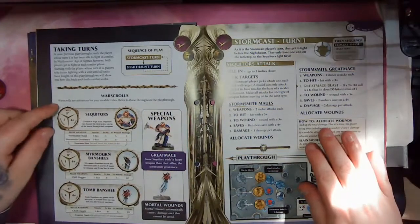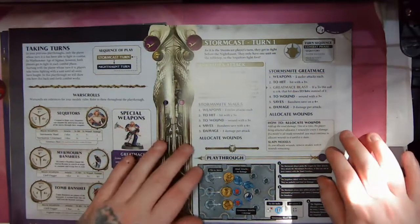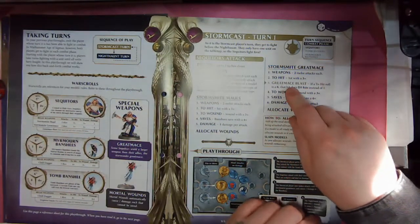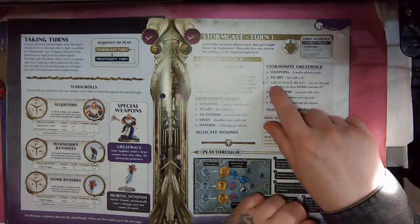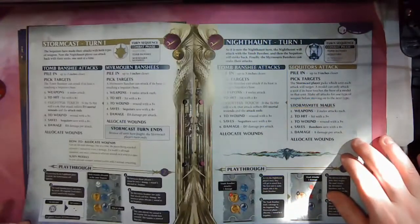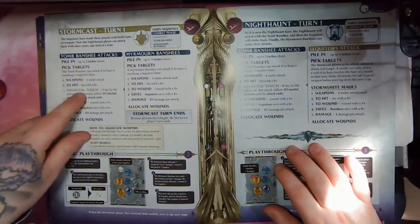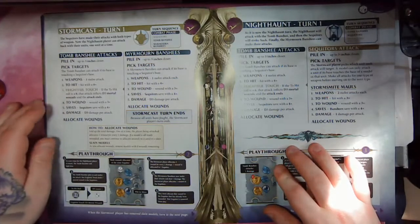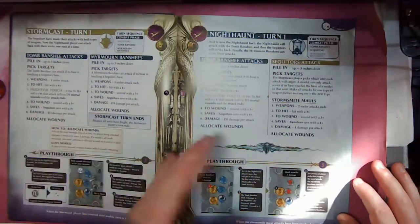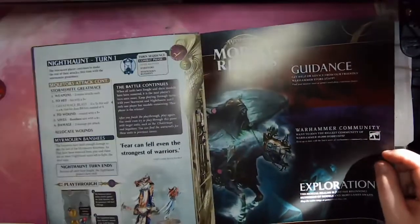Now we've got some information on war scrolls. Stormcast turn one — we're learning the great mace blast in this issue, as indicated by the golden colour here, and the frightful touch of the Tomb Banshee. So there are a couple of new rules we're learning in this one. You go backwards and forwards fighting the battle until you have a winner. And then that brings us to the end of this issue.